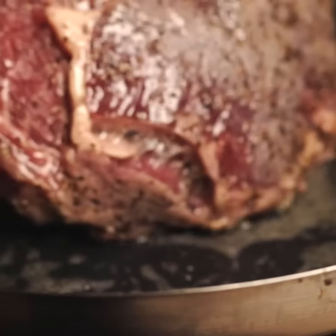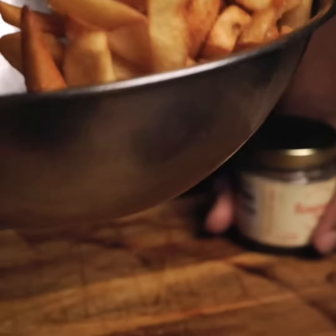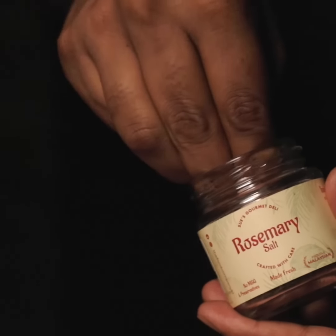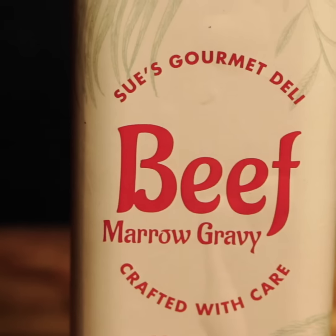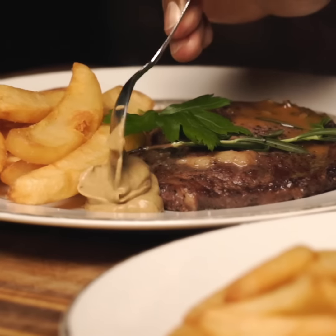That beautiful, amazing butter is going to go on. And then we fry the fries, seven to eight minutes, golden brown, rosemary sea salt on top. Pour the beef gravy over, reduce it and plate it like you see in this video for a beautiful steak dinner for two.